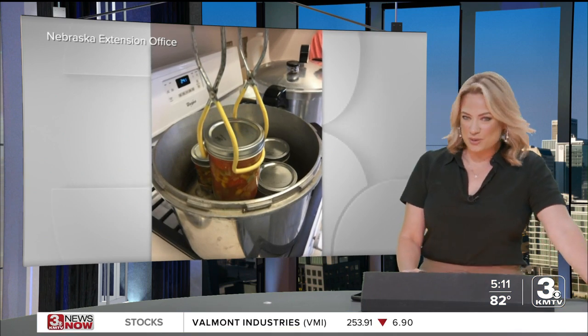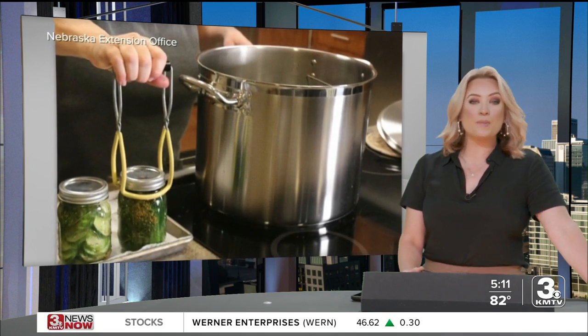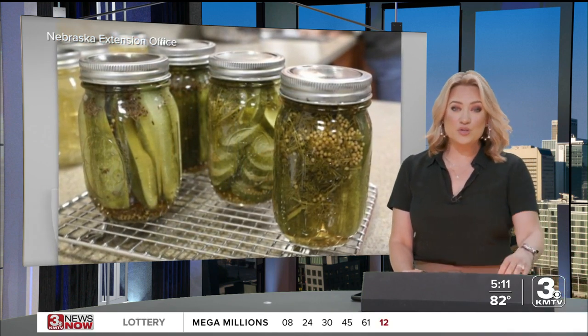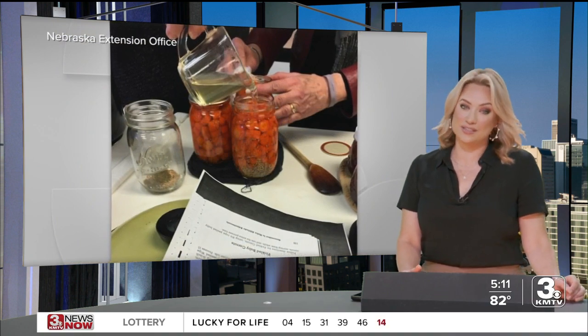For those who can fruits and vegetables, there's a lot of detail to check on — from hot water baths to pressurized cans to using the right vinegar. The Nebraska Extension Office wants to make sure you're doing it all safely and shared tips with 3 News Now reporter Ron Johnson.